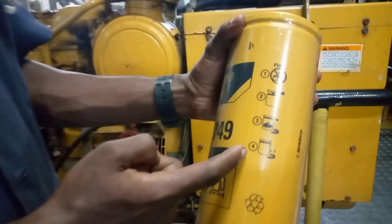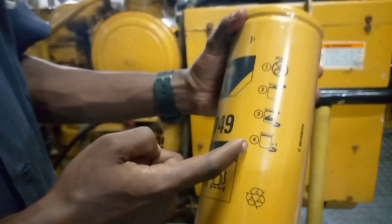Instruction number one indicates that the fuel filter does not have any fuel inside it. On the second instruction, we are told that we should add fuel into the filter. After adding the fuel, you go to instruction number three, which shows that you are supposed to fit the fuel filter on its position and rotate anti-clockwise.